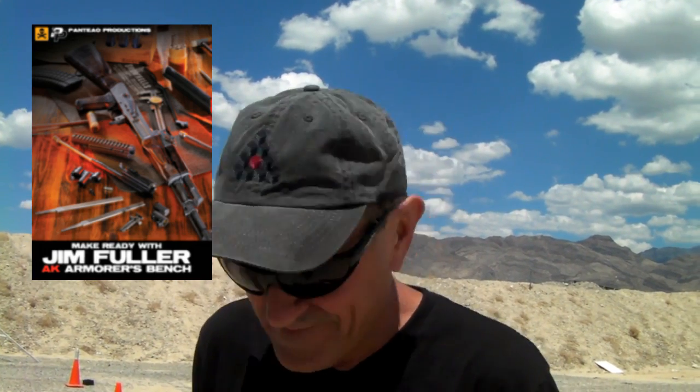The quality of the video is probably some of the highest quality I've ever been involved with in my life. We're very happy with it and we hope people will be too — we've got a lot of good reviews on it. We tried to make it simple. It's not necessarily a video for a gunsmith; it's a video for a guy who owns a gun and needs to work on it. He's got an AK, he doesn't want to spend a zillion dollars.